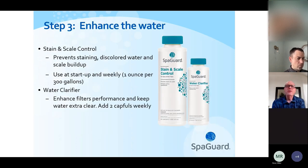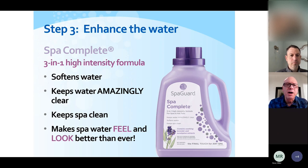There are a few enhancing products. Stain and scale we recommend adding once a week to prevent discolorations and scale buildup. Water clarifier helps keep the water extra clear. If you want to take the water quality to the next level, there's a product called Spa Complete — this makes the water feel softer and silkier, has a lavender eucalyptus fragrance, includes a water clarifier, and helps keep the waterline clean. It's really up to you if you want to enhance the water quality.